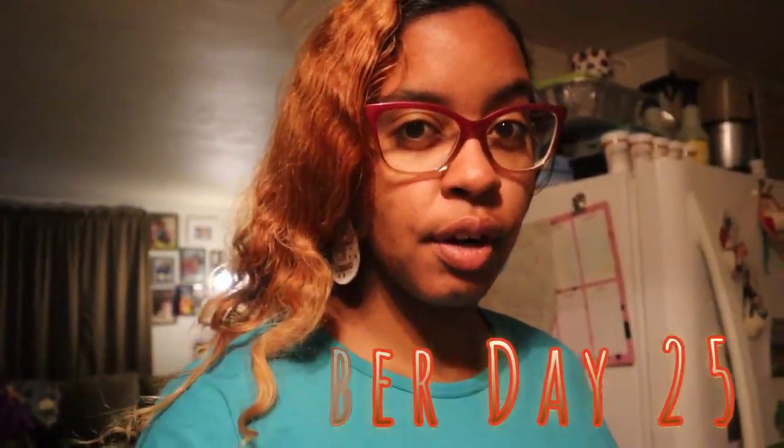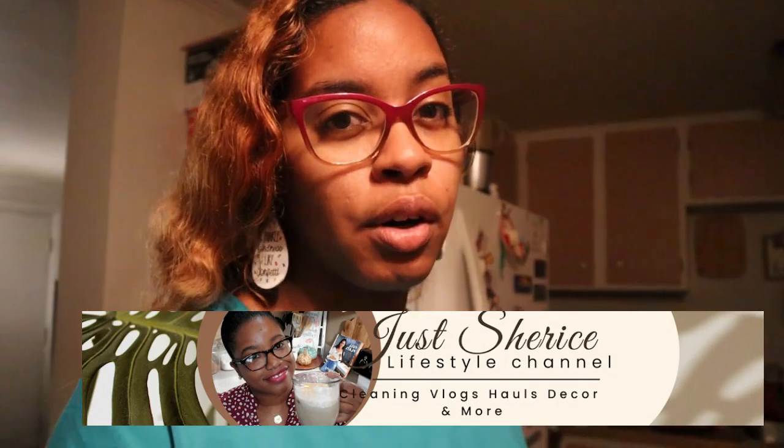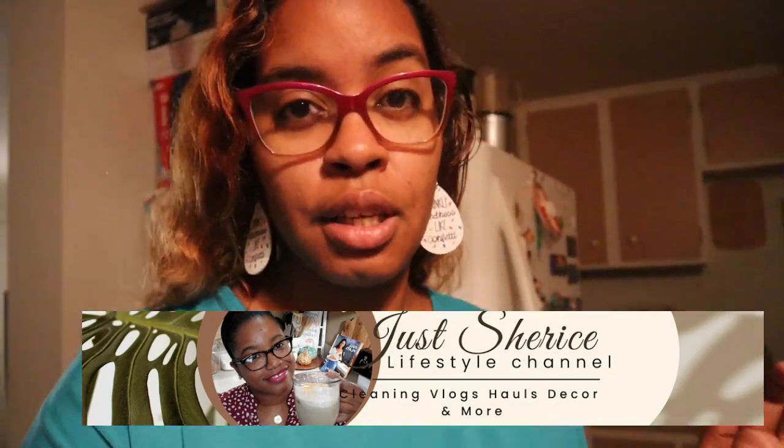Hey everyone, welcome to my channel. Today's video is Vlogtober day 25 — I can't believe I made it this far, but with planning ahead you can do anything. Today I'm going to pick up the ingredients to make macaroni soup. This video is in collaboration with my girl Just Sharice, as we're bringing you a soup recipe. The weather is getting a little chillier outside, and this is a great way to meal prep — make one big bowl of soup you can have for both lunch and dinner.